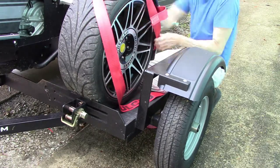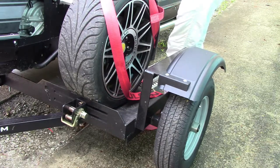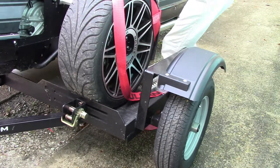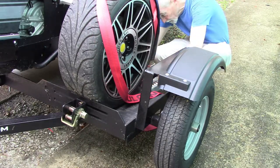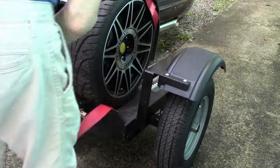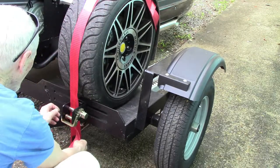Wrong — more finagling. Note that the tire is up against the strap on this side. Looks like I'm finally happy with the positioning of this strap at the back of the wheel. Right on to wrenching this down.